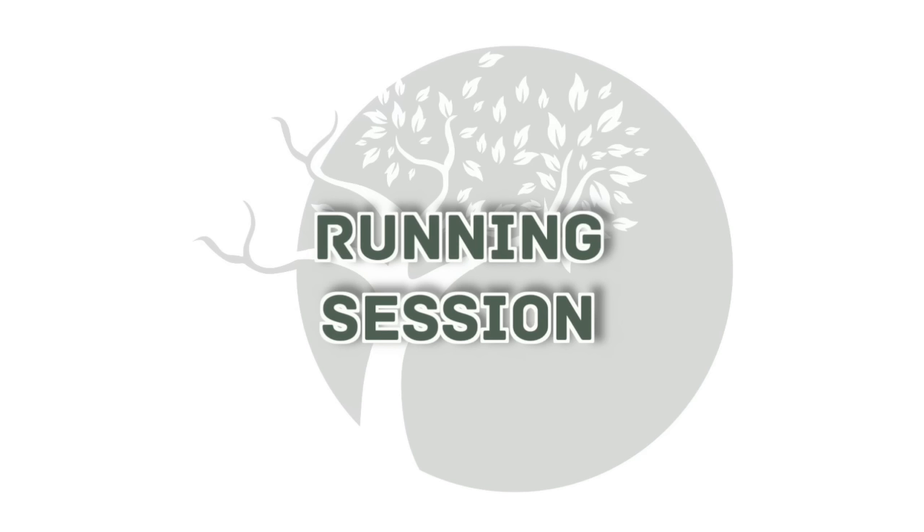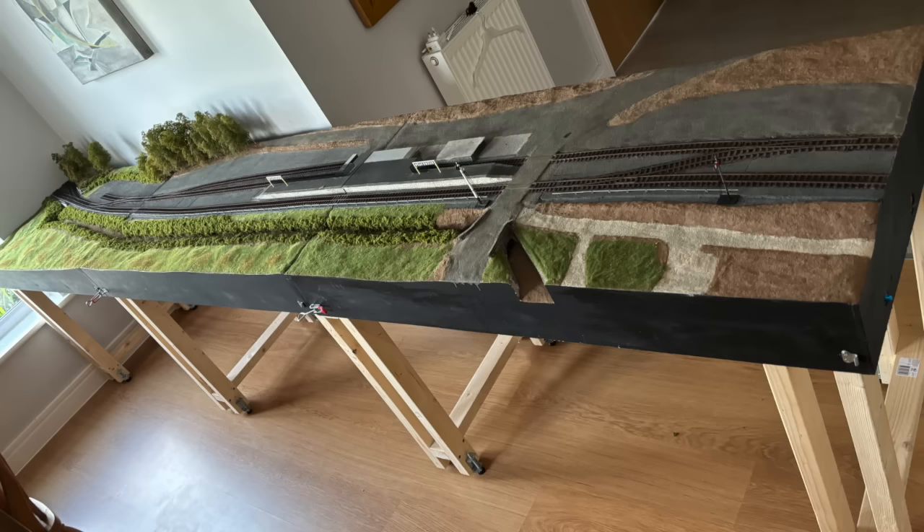I took the opportunity to put the three Stavarton boards together and have a short running session to ensure everything was working properly.